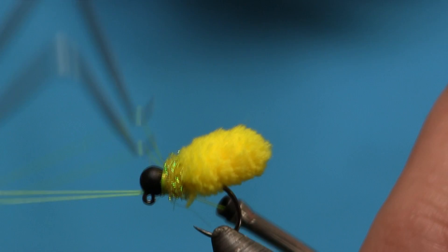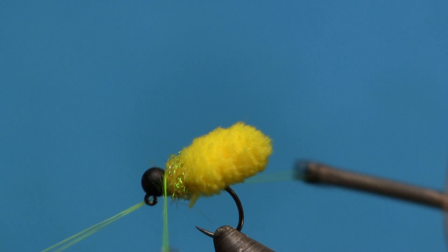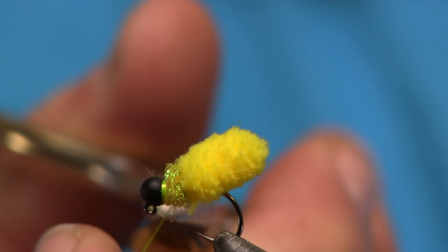My son Colton and I started fishing this last year on the stockies and we just tore up the fish with it. I wanted to come up with a funny name because it was funny that that's all it took to catch the fish, so we came up with Corn and Mop Poo. There it is guys — give it a try, you're going to catch a ton of stockies on it.